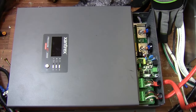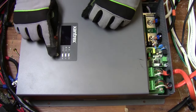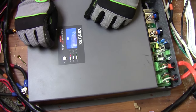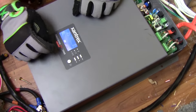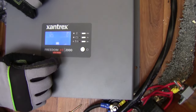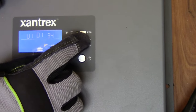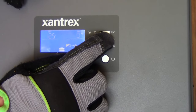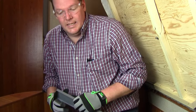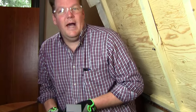Now that the DC wires are installed, we can go ahead and mount it and button it all up. Before we mount it, let's go ahead and test it. The inverter's on, our battery voltage is 12.5 volts, we have no load on it — 120 volts. Looks like we're in good shape. Now that we've got the DC connected and tested, we know it's good to go, so we're going to put the cover back on, mount it to the floor, and button it all back up.